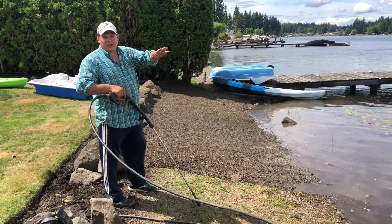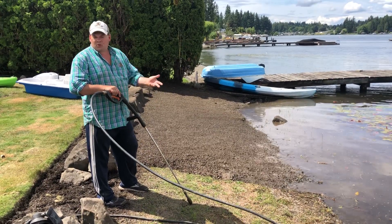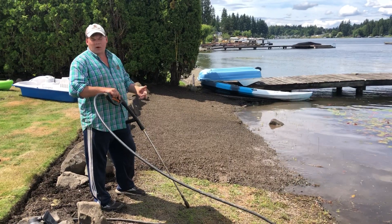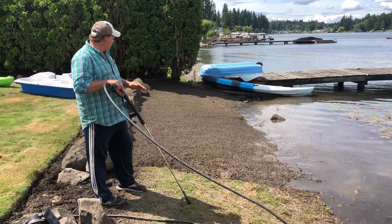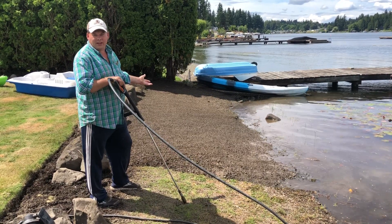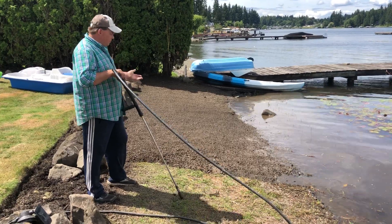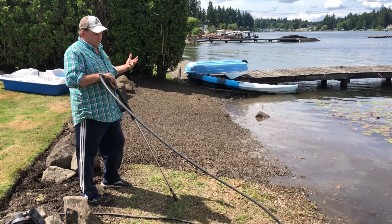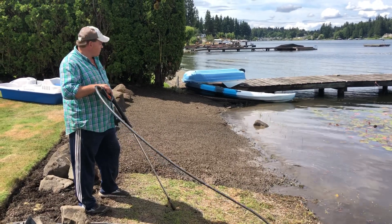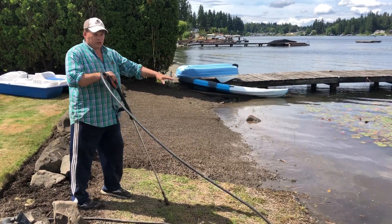We're going to be working in this waterfront area. You can see the ground — it's got some grass in it, just a normal ground that you'd have anywhere in the world that's next to water. But we want it super clean so we can sunbathe naked outside. So we can clean it up a little bit and make it feel nice and look nice too. And we're cleaning up the ground where we walk into the water as well.